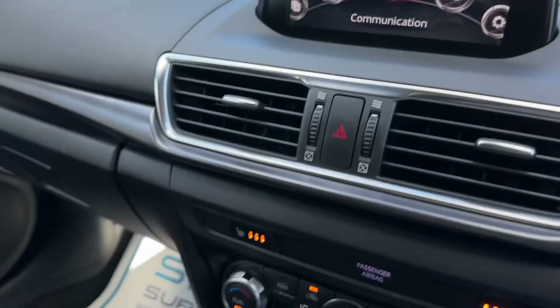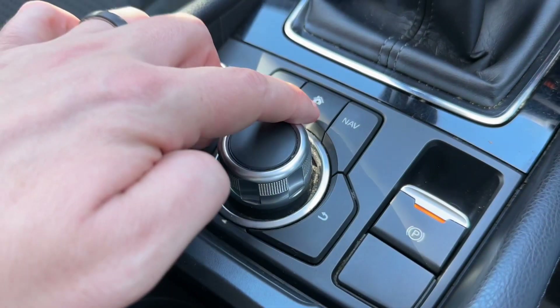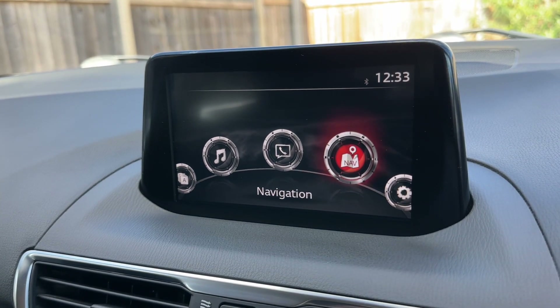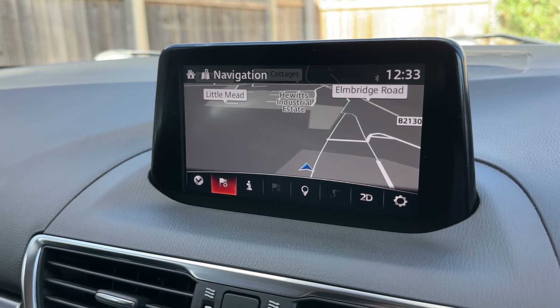All the movement on the screen is being done using this dial and the collection of buttons that surround it. You can go to the home screen from here, then rotate the dial - for example to navigate to navigation, push the dial down to enter that menu and you've got your sat nav there as you can see.